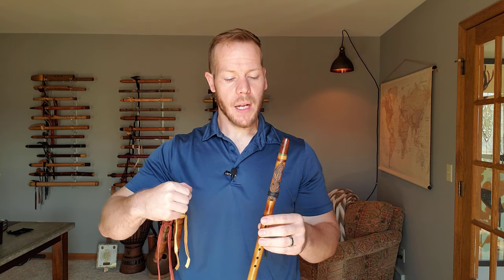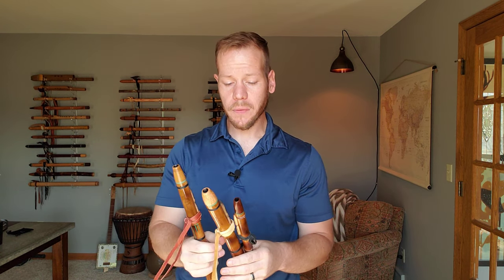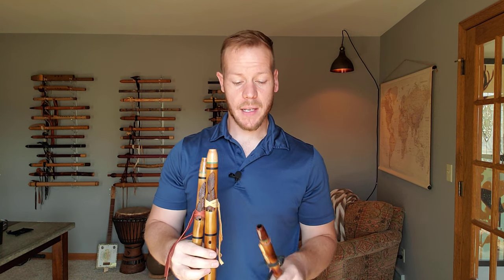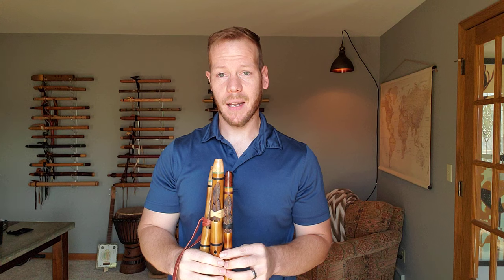Awesome sounding flutes. So if you're interested in these, hop on over to my website. Like I said, there's a link in the description below. You'll also find a lot of other resources there to keep you growing as a flute player, such as courses, mini courses, sheet music, and backing tracks. It's been a pleasure to share with you these flutes from Ray Wood of Island Flutes. I look forward to seeing you in the next video. In the meantime, keep the music flowing. We'll see you soon.